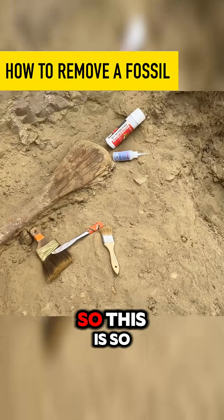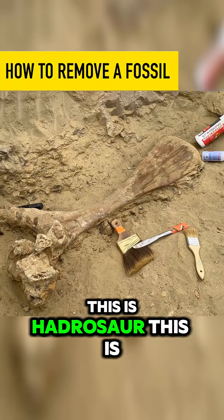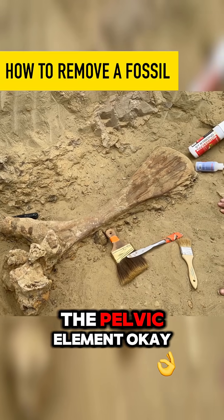So how do we get this bone out? This is a hadrosaur. This is a pubis, so it's part of the pelvic element.